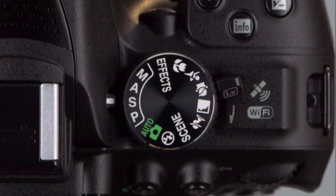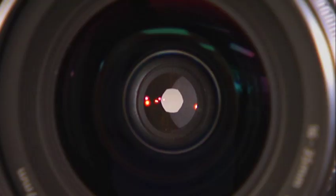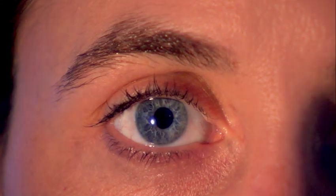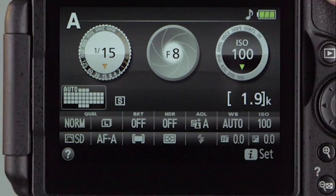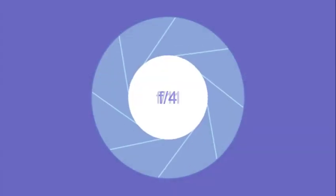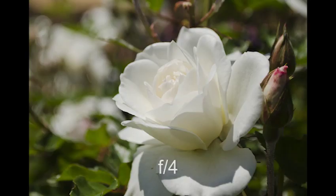The next setting on the mode dial is Aperture Priority Auto. Before going into detail, it's important to understand depth of field and how it relates to aperture size. The amount of light entering the camera is controlled by the aperture — it's like the pupil of your eye. In low light, your pupil gets larger to take in more light. The aperture is displayed as the number just to the right of the shutter speed: the smaller the number, the larger the aperture. F4 is a larger opening than F11, which is larger than F22.